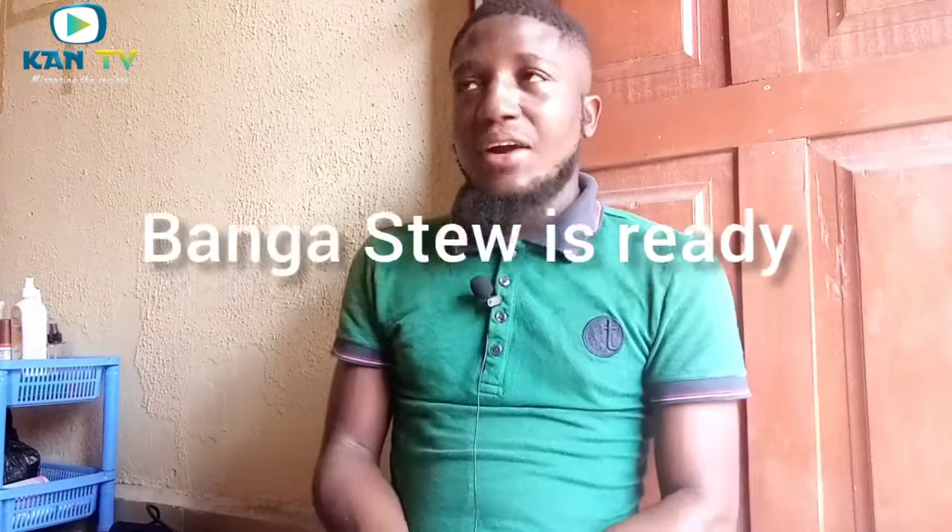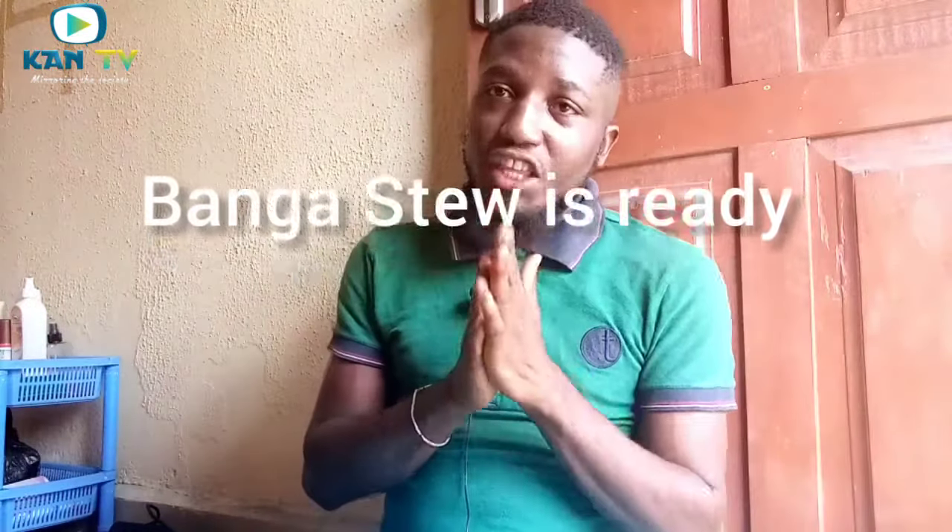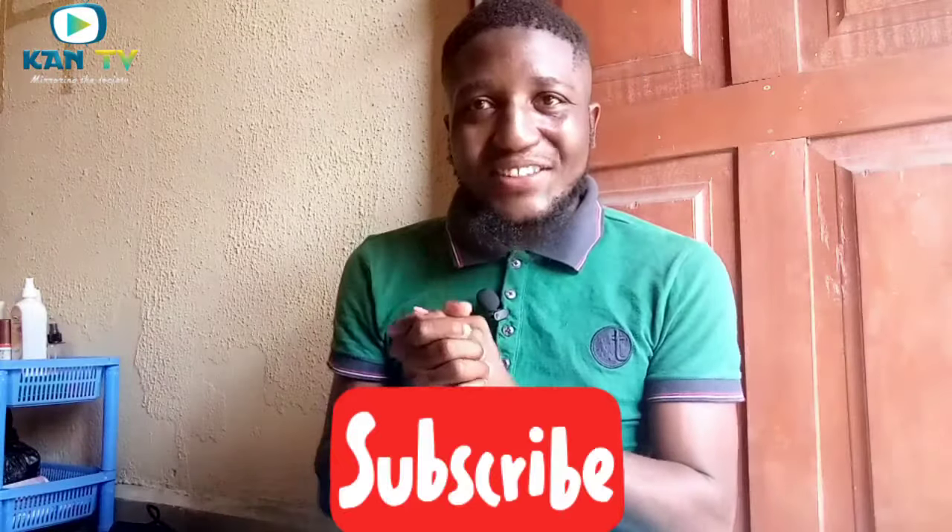Now you've learned how to cook banga stew, why not give it a try? You know how simple it is. Thank you guys for watching this video, I really appreciate it. Please subscribe to the red subscription button and also press the notification button so that whenever I upload a new video it will notify you. I'm Jabless Azubike and this is KAN TV. Thank you, bye.